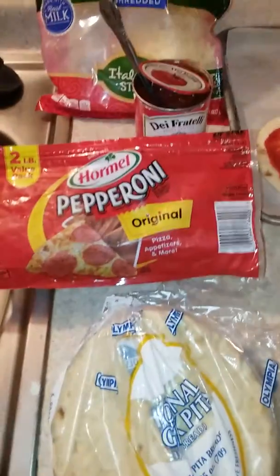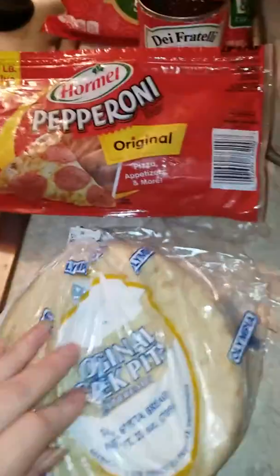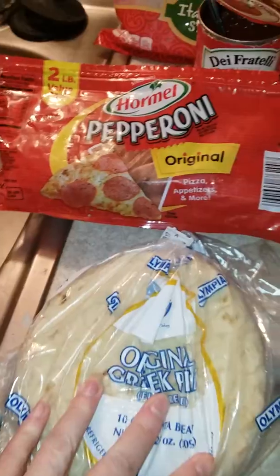Welcome back! I thought I would show you a quick and easy dinner that is fairly inexpensive that I'm going to make tonight for my family. First of all, we start off with these original Greek pitas.